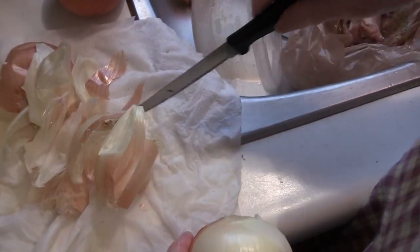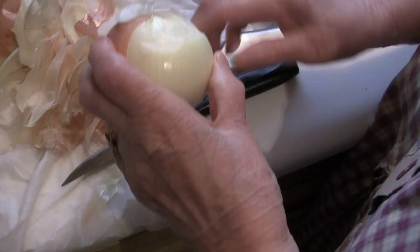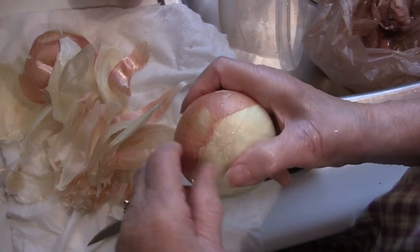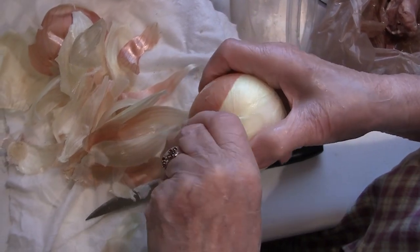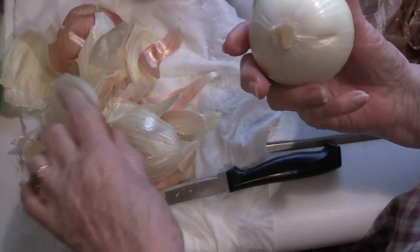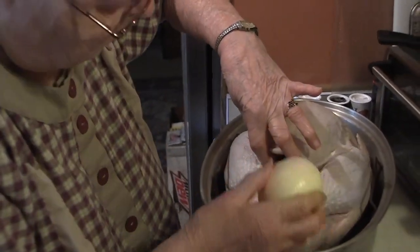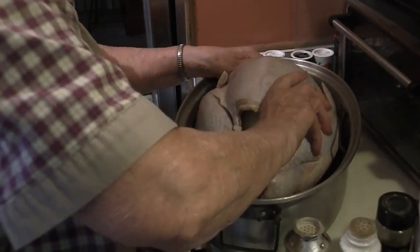So you want to peel your onion pretty good. At this point right now, as we're making this video, we've kind of relaxed a little bit from the stress and anxiety of Hurricane Irma, because it looks like it's turning and going away from us. So that's a good thing for us.